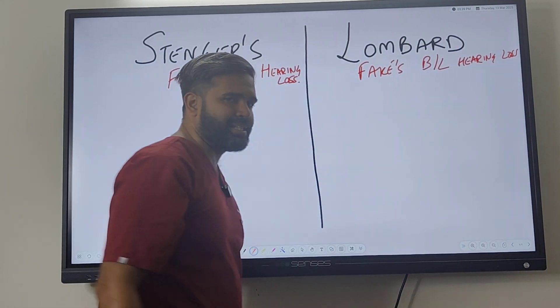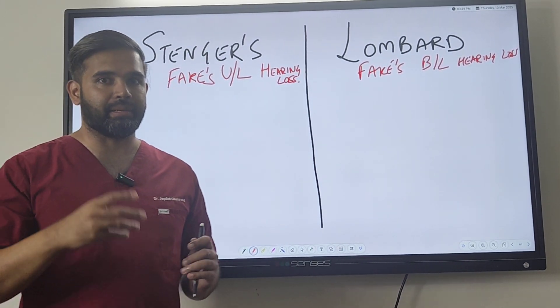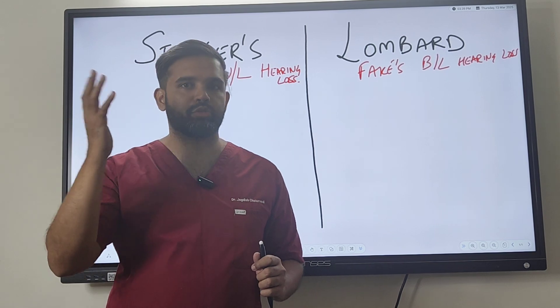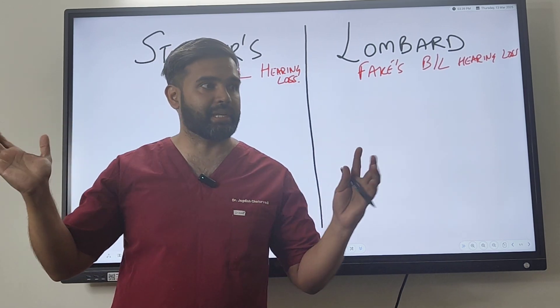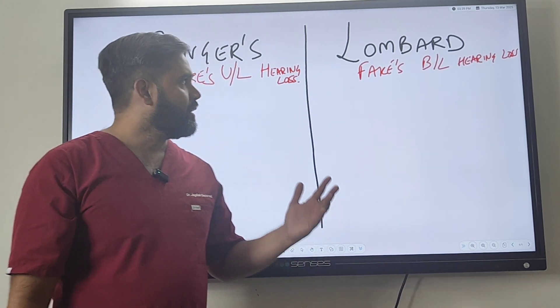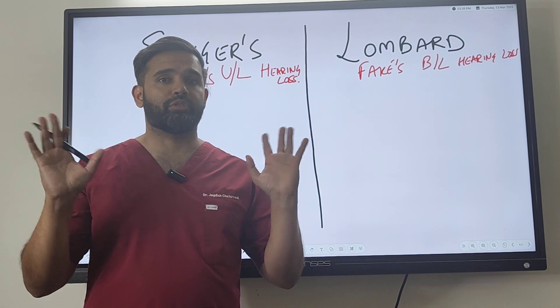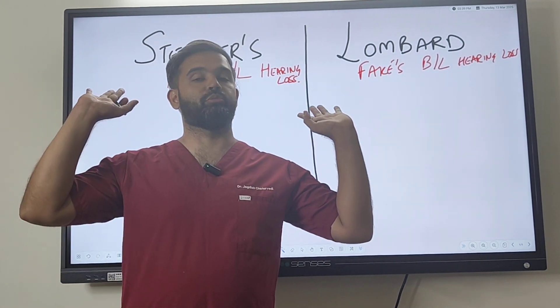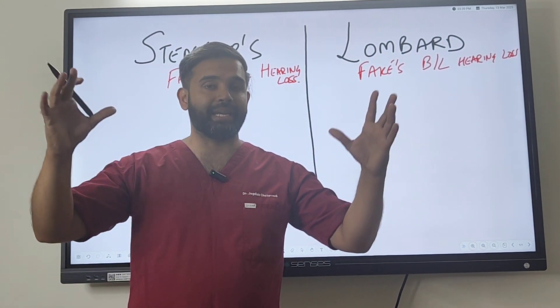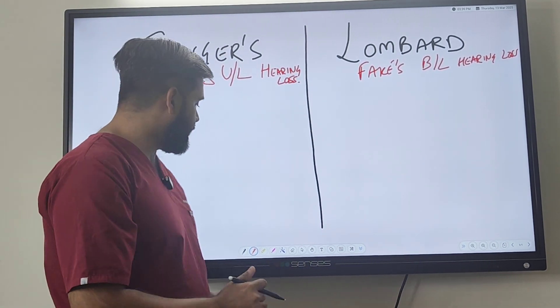It depends upon the nature of the faker. Sometimes people say it is safer to claim a one-ear hearing loss, because if they are caught not listening from one side, they can say the other ear is working. Whereas people who are faking bilateral hearing loss will say they cannot hear anything in any situation, so that they can get the certificates, compensation, handicap designation, or whatever it is they are seeking.